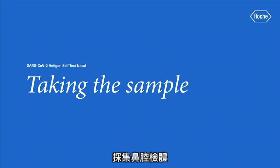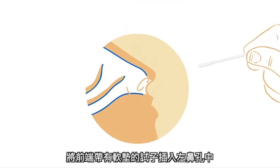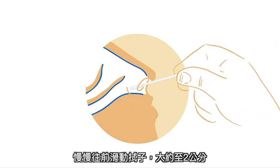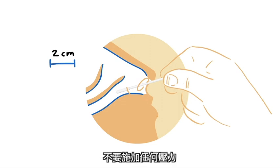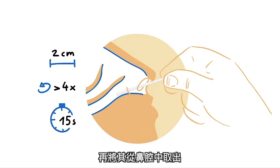Take the sample. Slightly tilt your head backwards. Insert the swab with the soft pad at the front into your left nostril. Slowly slide the swab about 2 cm forward, parallel to the roof of your mouth, not upwards, until you encounter resistance. Do not apply any pressure. Rotate the swab 4 times, for a total of approximately 15 seconds, against the lining of the nasal wall before removing it from the nostril.